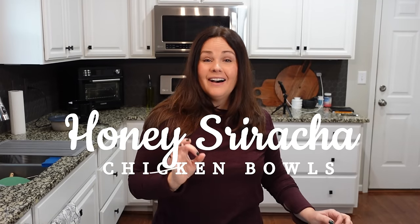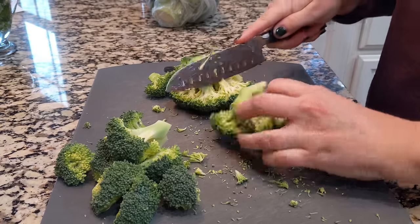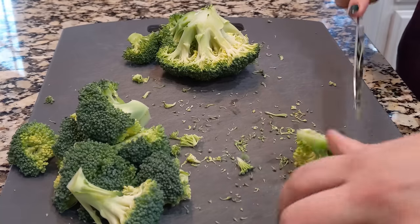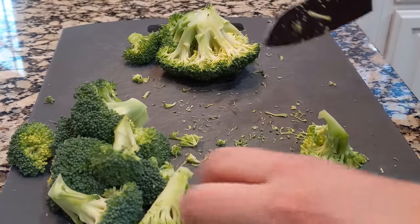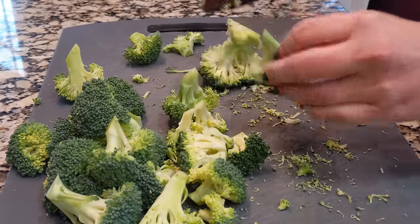For dinner tonight we're making honey sriracha chicken bowls. The first thing we have to do is cut up some broccoli — I'm just going to cut these up into florets the size that we prefer. You can obviously make them as big or as little as you want. I'm going to use one full head of broccoli, but it's totally up to you. I already have some shredded carrots that I'm going to add in. You don't have to add carrots or broccoli — you can add whatever you want. Pretty much everything else is going to happen over at the stovetop.